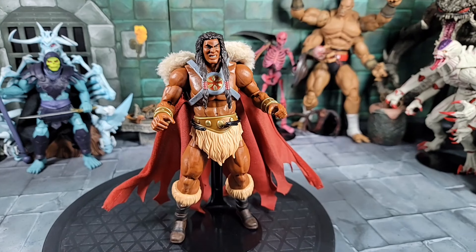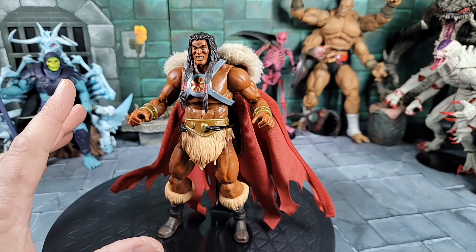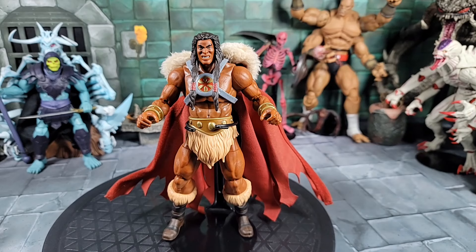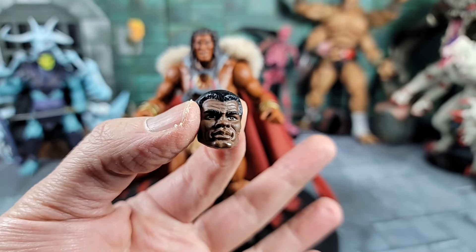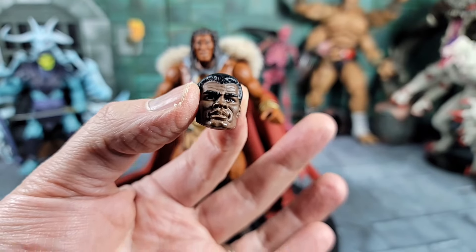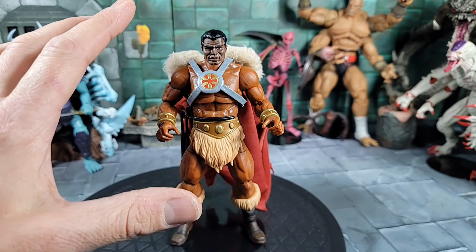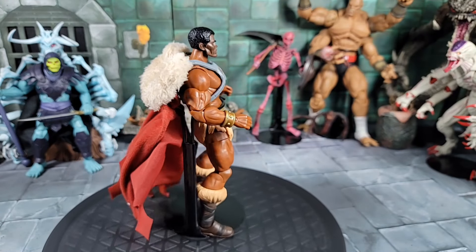One last question before finishing — head swaps. King Grayskull is our only African-American character in the Revelations line so far. I really wish they'd come out with Clamp Champ, and I know Sun Man is coming out later this year. The only other head I have is a classics Clamp Champ head — obviously the skin tone is quite different, but I wanted to test whether a classics head fits on a Revelation body. I did have to heat it with a blow dryer, but it works and looks pretty good.